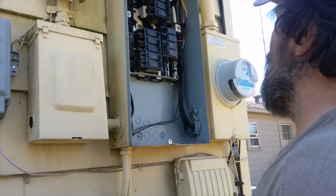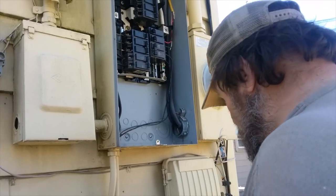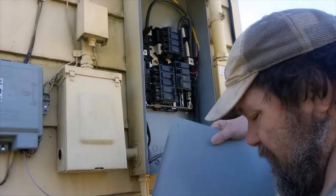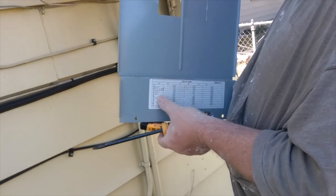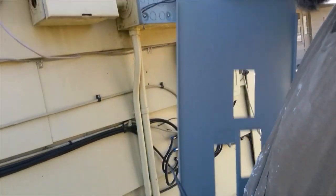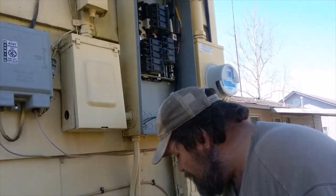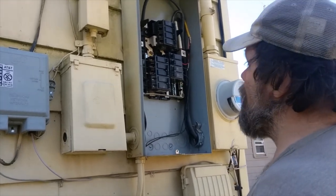Not all panels are labeled properly. You see this one is hardly labeled at all, and some of these aren't even right. So never trust what the panel says, even if it has a label on it. That's how you're going to test for a bad breaker.